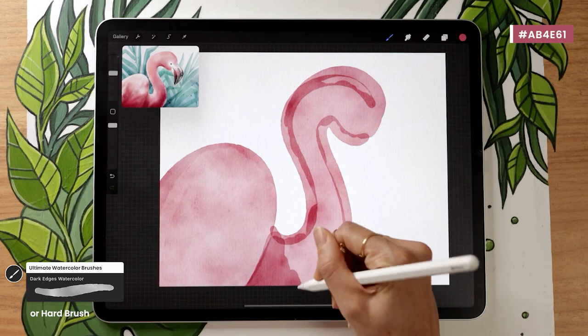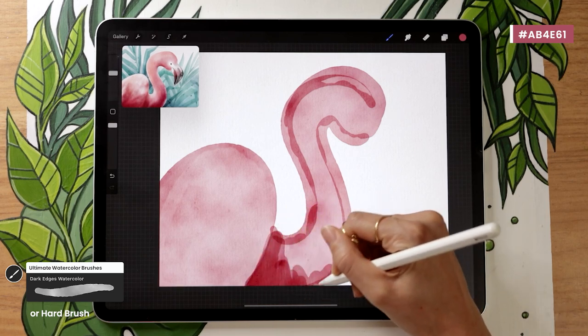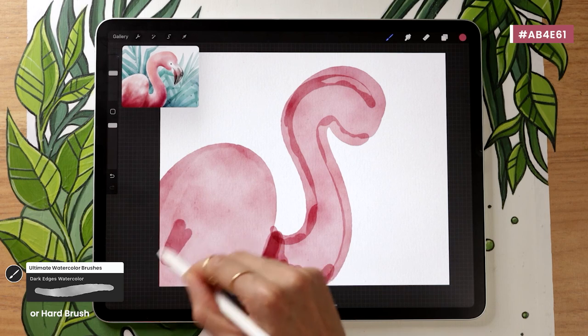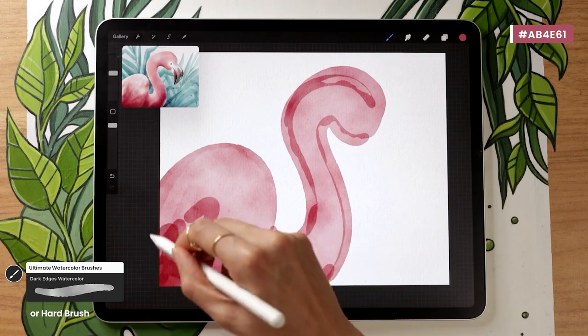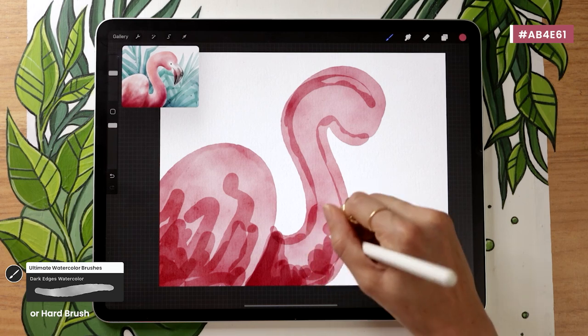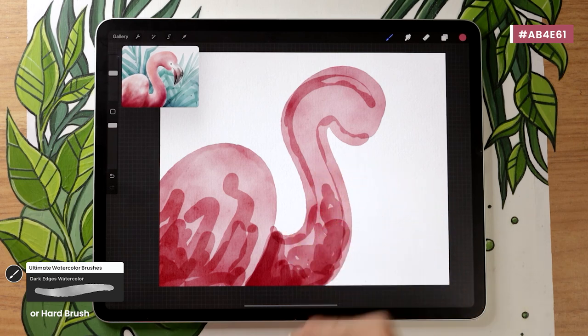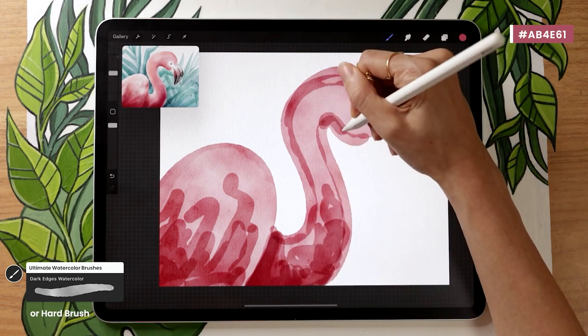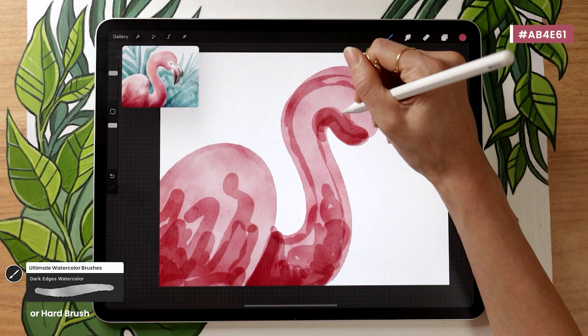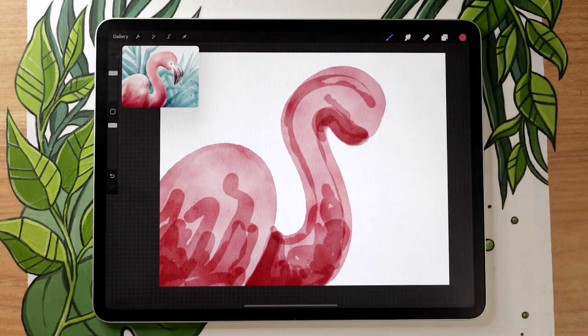Once you have the base body and neck, go back with the same brush and same color, and overlap your strokes to create color variation and shadows. You'll create shadows where different parts of the body overlap — between the wing and neck — and some random color variation by adding scribbles on the wing, bottom of the neck, and maybe a shadow toward the bottom of the head. It looks crazy right now, and that's okay. This tutorial is a case of trusting the process — it's going to look very bad before it looks good, but it's all simple steps.